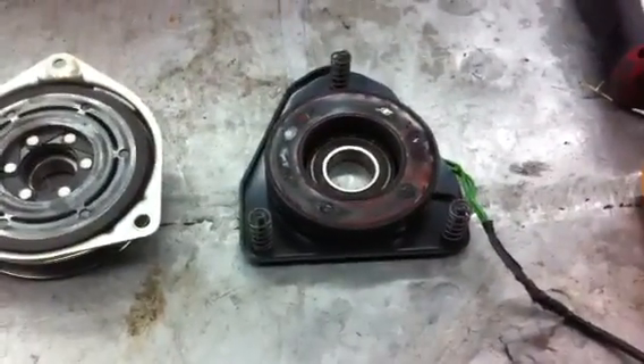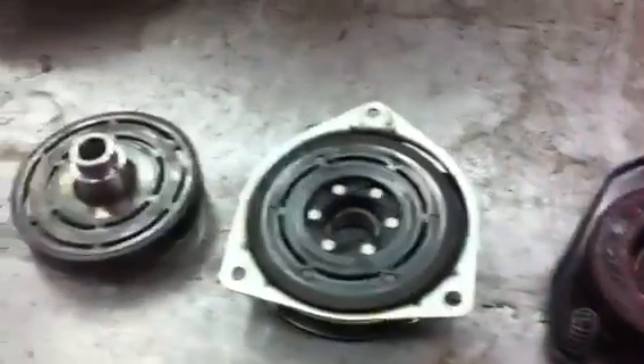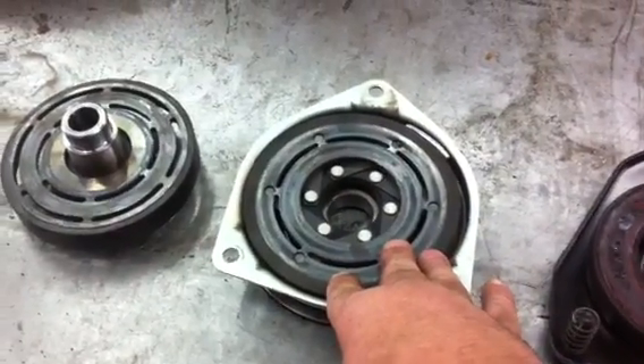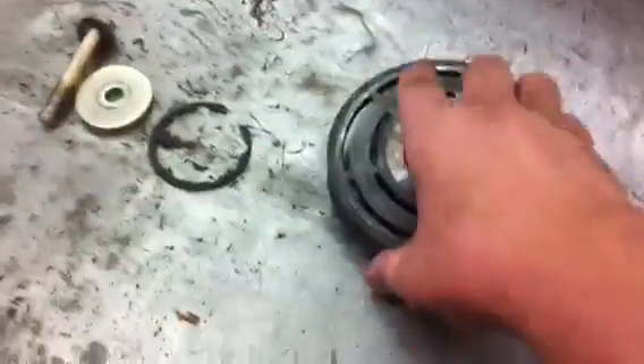Good afternoon, MoreMedicOne. Today I have an electric clutch on the bench that we're going to diagnose. Basically you have three parts: you have your electromagnet, you have your clutch pressure plate, and then you have your clutch disc, and then your snap ring and the bolt that holds it on.